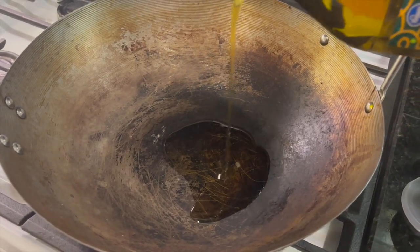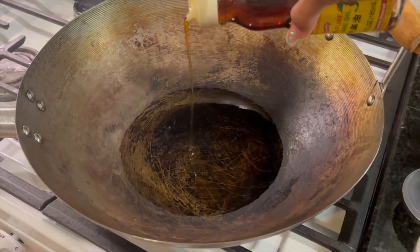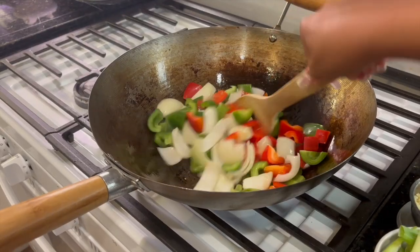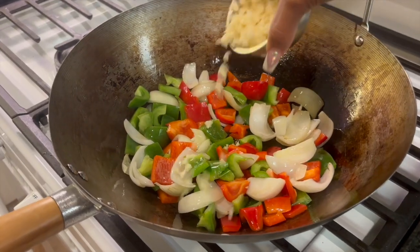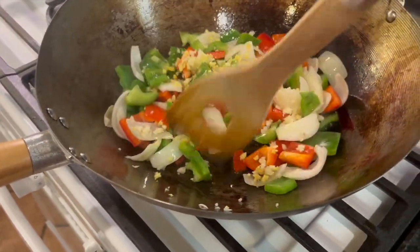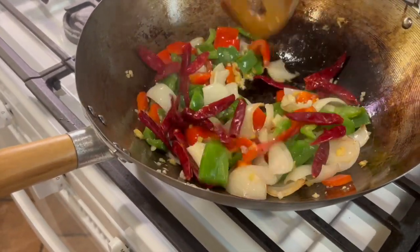In a wok on medium-high heat, I did a mixture of olive oil and sesame oil, and then I sautéed my veggies. I had to take a step back because I almost burned my face with that grease. Then I added my minced garlic with my ginger. Then once your red peppers have softened, go ahead and add those and sauté them with the rest of your veggies.